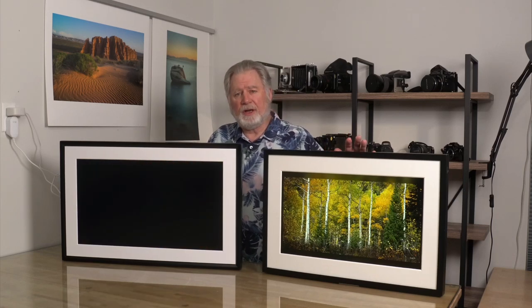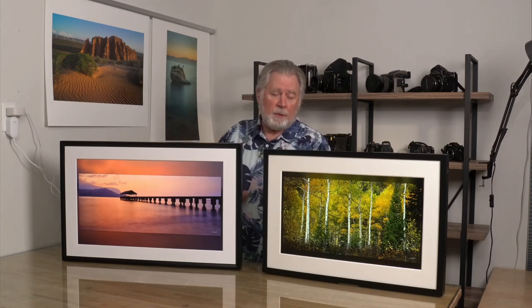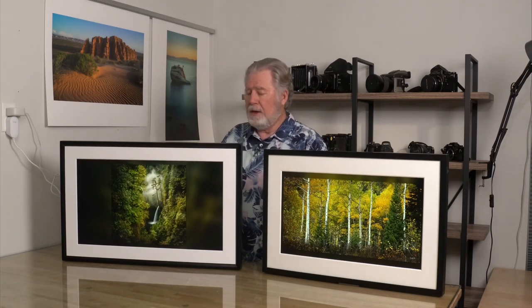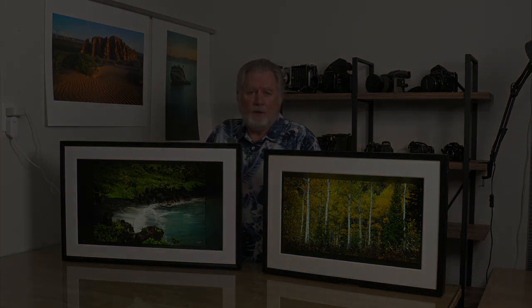Let's talk about price. The Canvia is $699. The Mural I can usually get on Amazon for $527. However, right now if you go to Netgear directly they have a bundle where for $699 you get the frame, the rotating bracket, and a one-year membership — about $130 additional value. I have seen that bundle on Amazon occasionally, so you may want to check if it's available there.